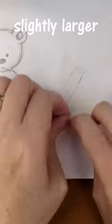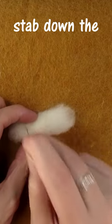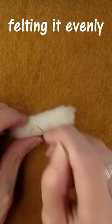Roll them up tightly - they should be slightly larger than you want the finished arm to be. Holding one end, stab down the arm and keep rotating the arm as you stab to make sure you're needle felting it evenly.